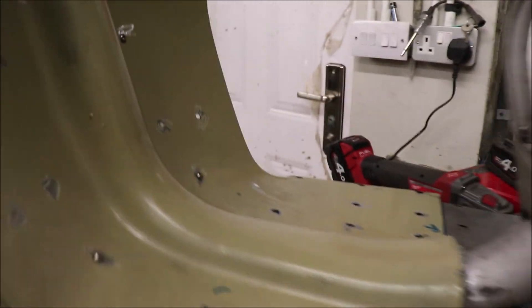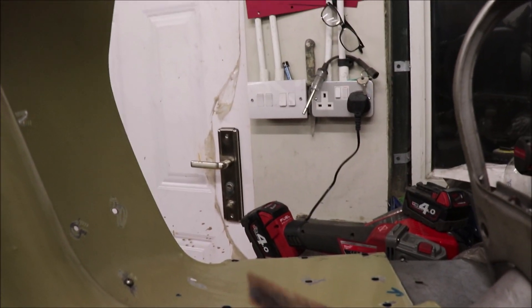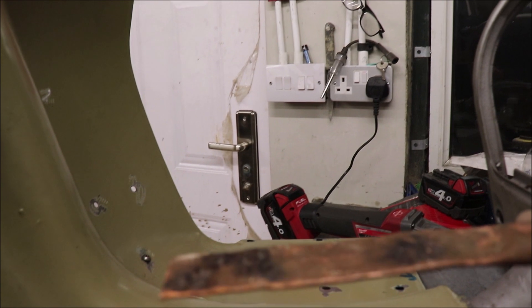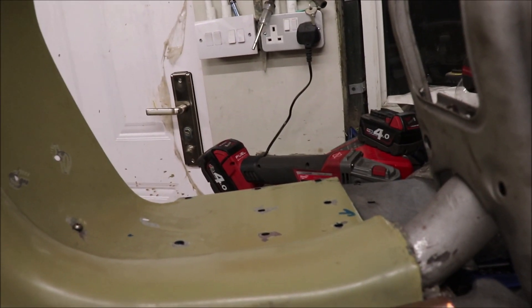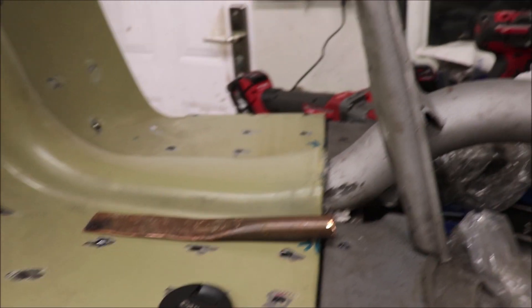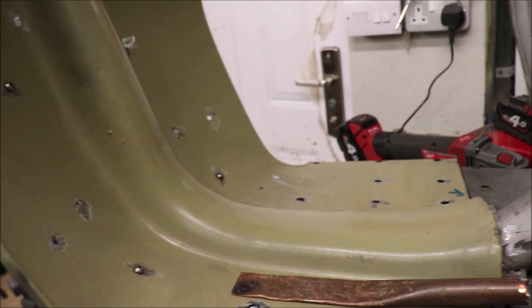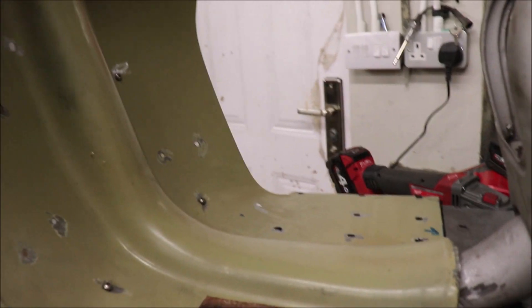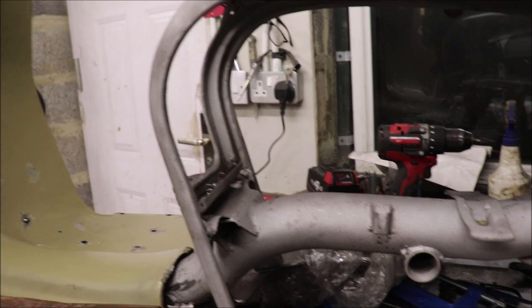What I used was an old bit of copper pipe — put it up against the flat underneath, and that gave me a nice flat surface to weld against. So yeah, on Sunday I should have it all bolted together and see how we go from there.